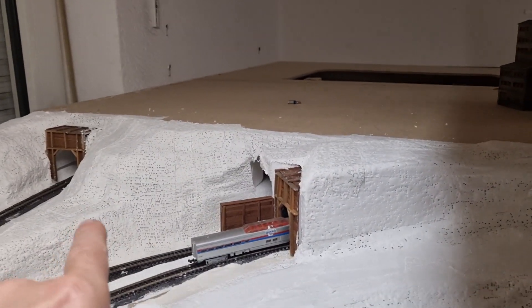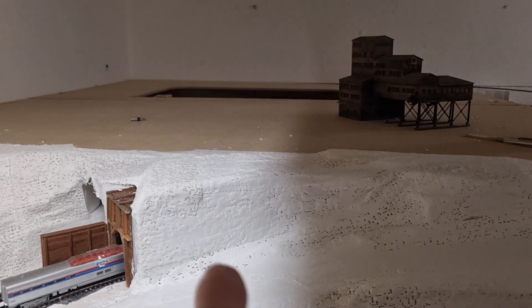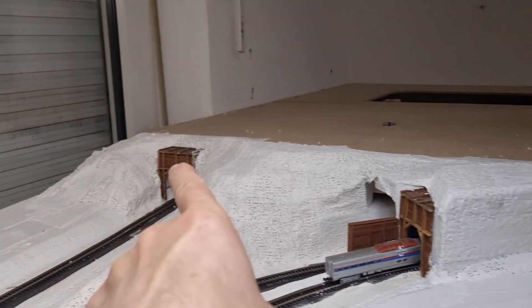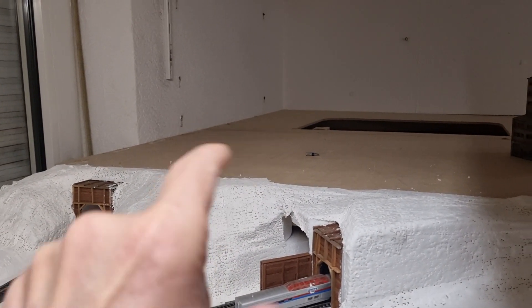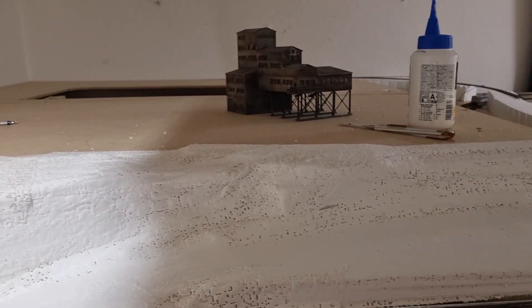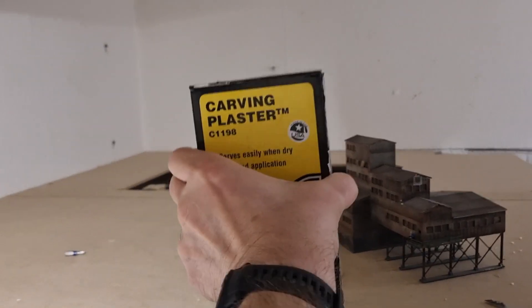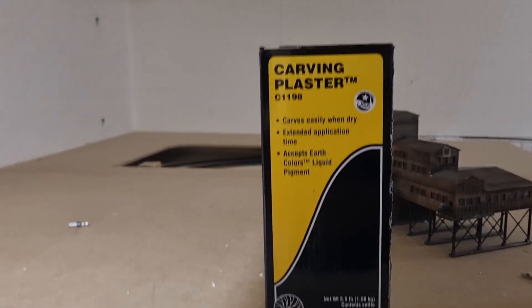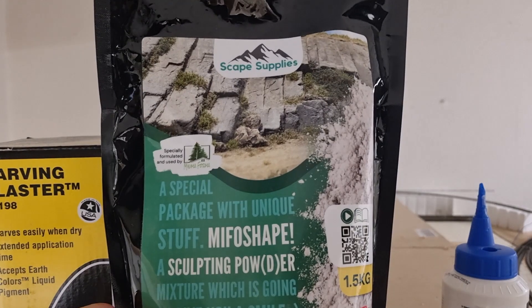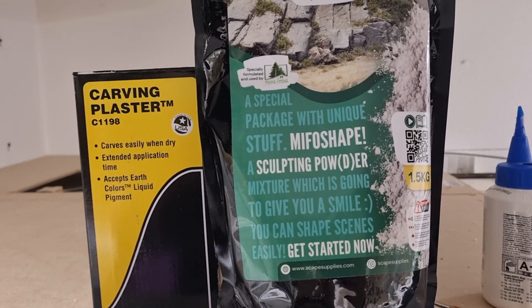Now I'm going further with making some rocks — here and there, maybe there, some small rocks. I'm doing that with this product: carving plaster from Woodland. And I also use this from Scale Supplies — Mifu Shape. Nice product.